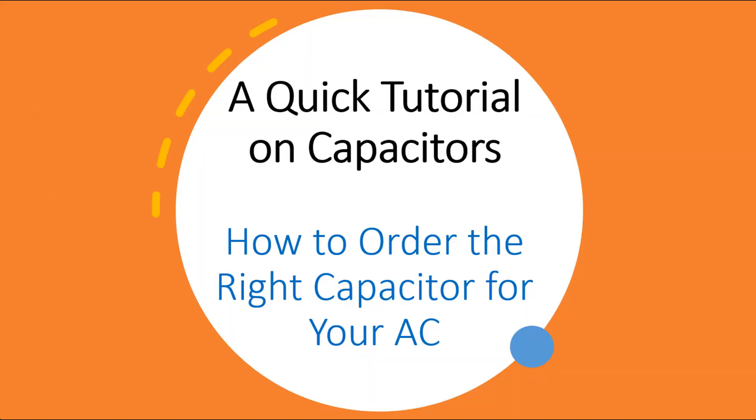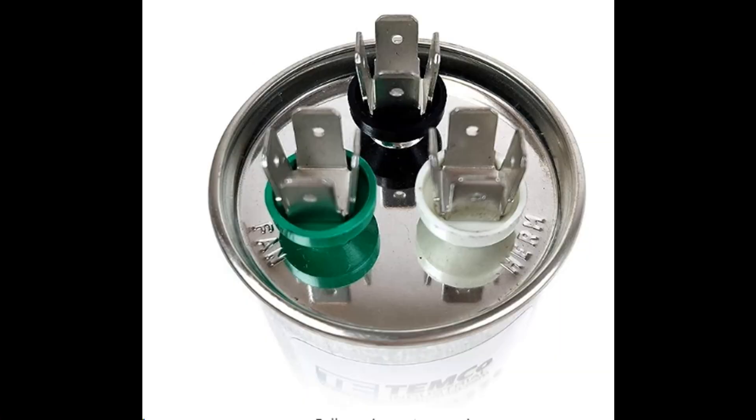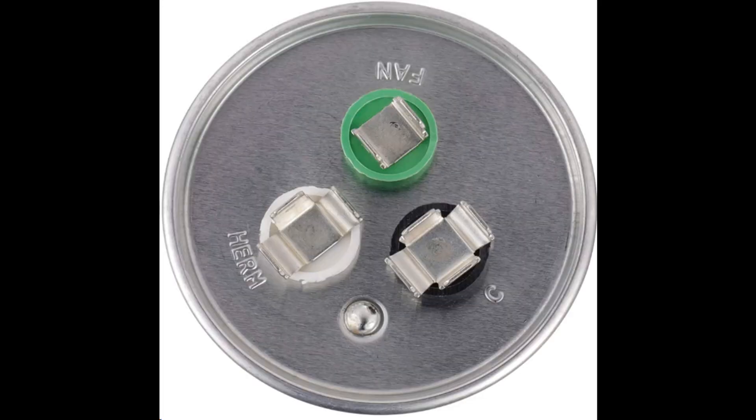Now I'm going to go over how to order the right replacement capacitor for your AC, and to help you understand what specs you need to look at, I'll give you a quick tutorial on capacitors. These capacitors help motors do their job. The run capacitor in an AC unit has three terminals because it's a dual capacitor — actually two capacitors in one — that can support not one but two electric motors. In the AC, that will be the compressor motor and the fan motor. The three terminals on a dual capacitor are labeled Herm, Fan, and C.